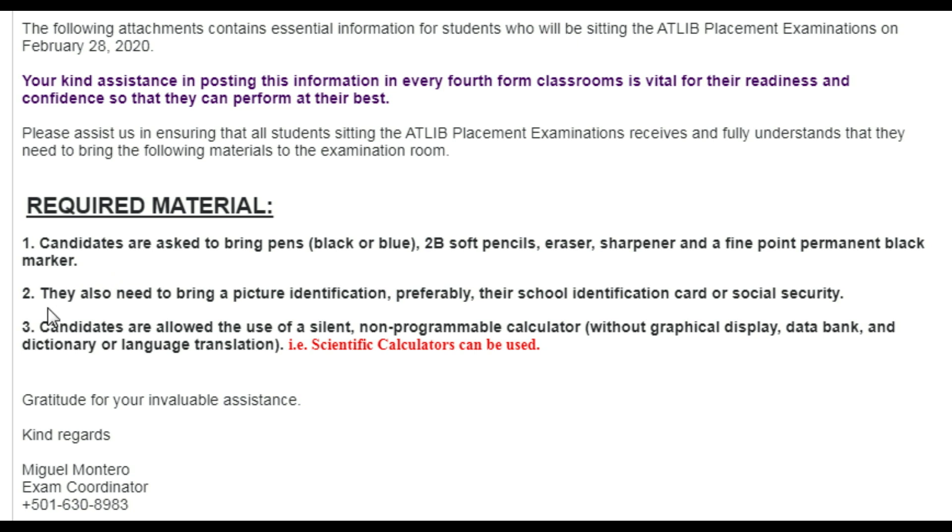Second, candidates need to bring a picture identification — preferably their school identification card or their social security card. For those from Kinder Online, it will likely be the social security card since school ID cards may not be available. If you're from a regular school, bring your school ID. Make sure you have that when you go to sit the ATlib exam.